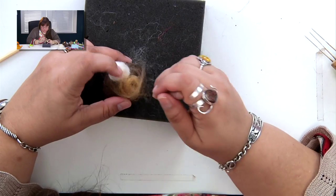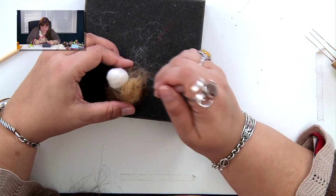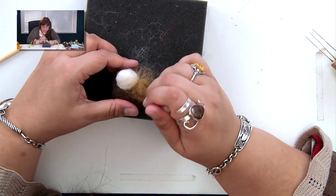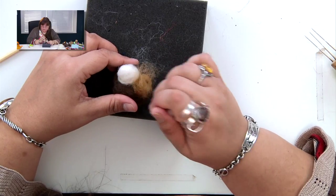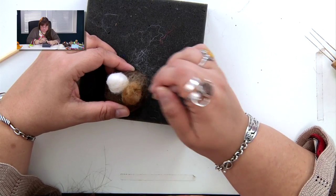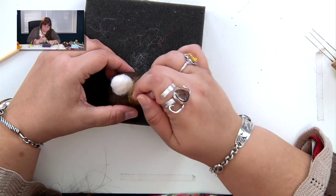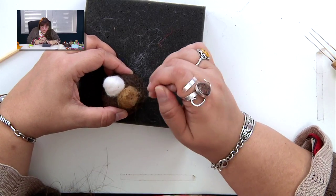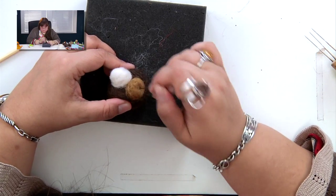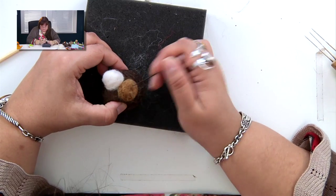If you put too much wool, you can always peel it out — it comes right out. The only time it won't come out is when you've been really poking it in there. Needle felting is really forgiving and really easy to do — people from eight to eighty can do it. Working on the eye spot, I want this one to be more flat, so I am going to needle it in the center.